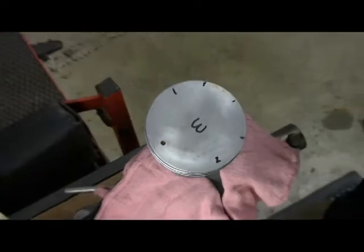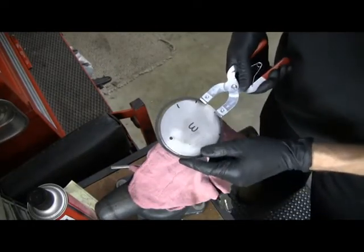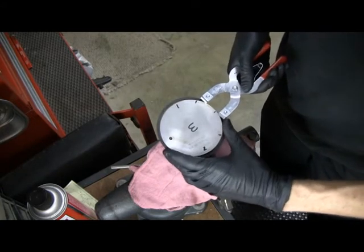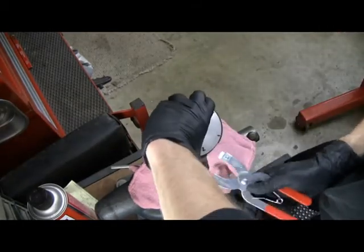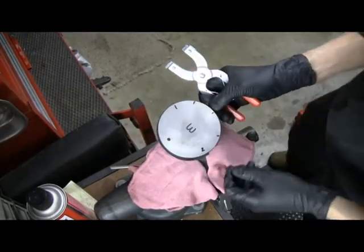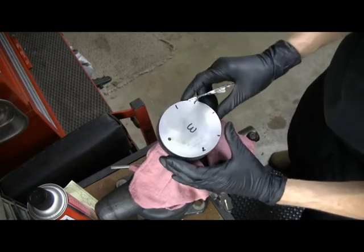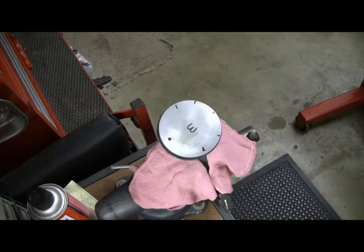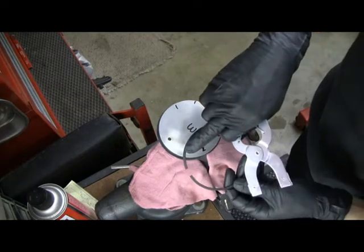Because we can get them rotated to the right orientation later. Spread the ring out enough to where you can get it on and over the piston, and get it into that second groove. Gap is lined up. And the same thing with the number one ring — there's a little dot on it right there.